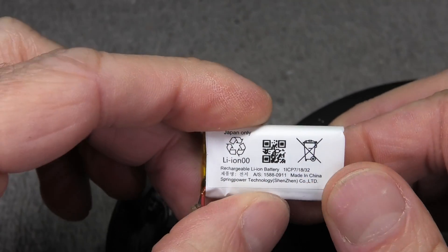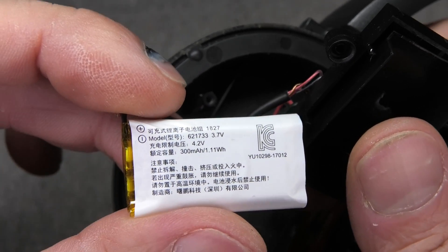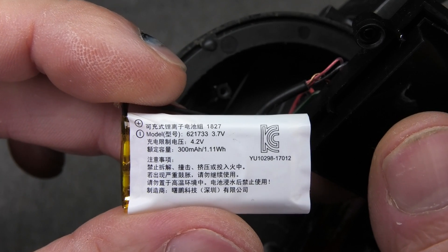Now I can just pull this out, and we're going to have some more information on the back side, so I'm going to zoom in on that as well.